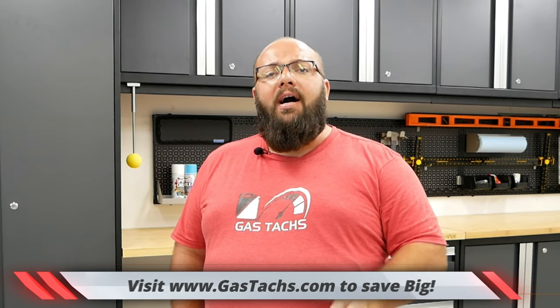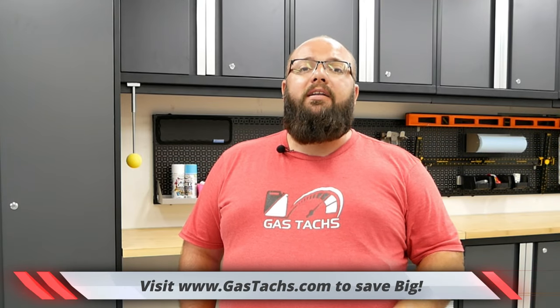Before we move on with the Bold and Pro comparison, I want you guys to know that if you go to gastax.com, I list all the deals I can find on tools, cabinets, lifts, everything to help build your dream garage. So be sure to check out the website later so you can find some deals and help you save some money.